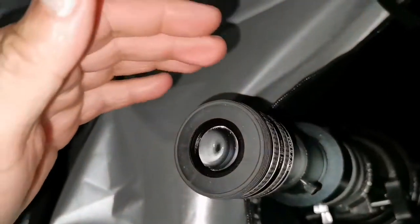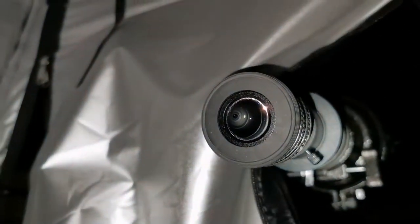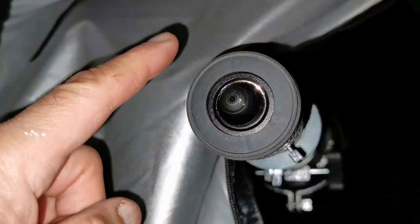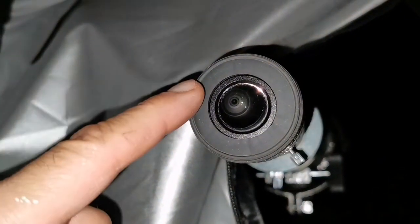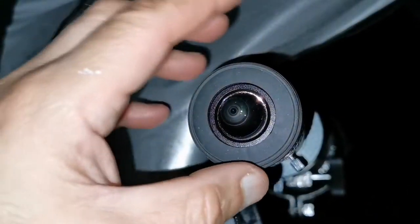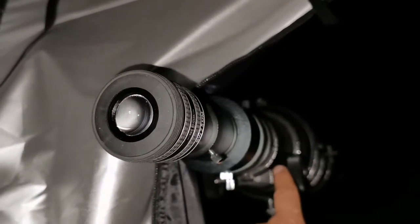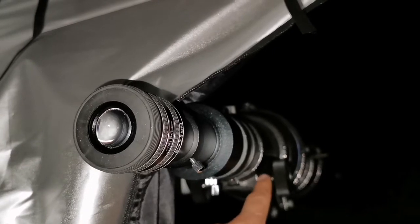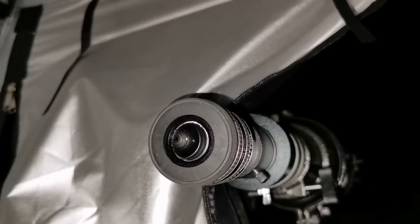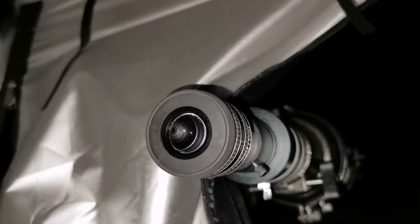Now using the TMB Planetary 2.5mm eyepiece. The image starts to deteriorate — you're just magnifying without gaining detail. The eyepiece itself is excellent; I've seen my best views of Mercury and Venus with it, equal to the Vixen HR 2.4 and the Radian. However, because this is a very fast F5 telescope, at 2.5mm the image deteriorates. You can still see the two cloud belts, but I recommend no lower than a 4.5mm eyepiece with this scope.